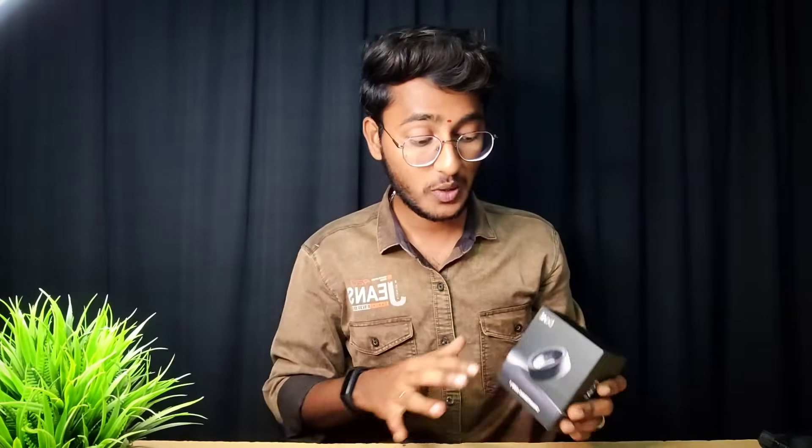Welcome to Boat Smartring Gen 1. This is Boat Smartring Gen 1, the Boat Airdopes 141 ANC Technology unboxing video on our channel. So don't forget to subscribe to this channel.